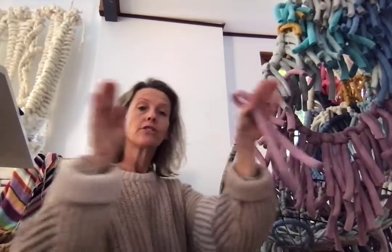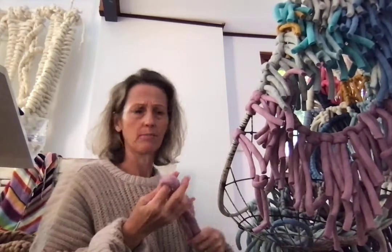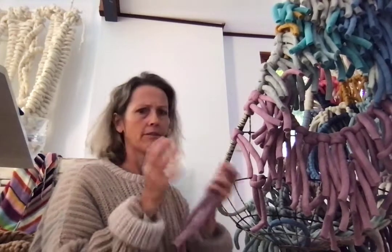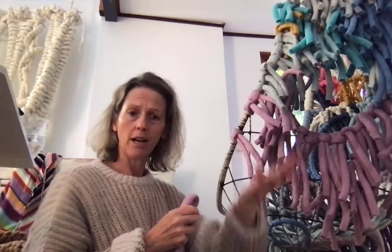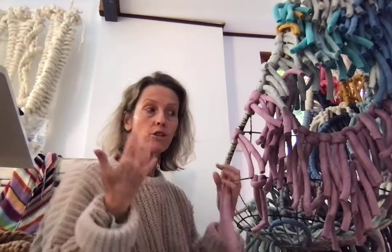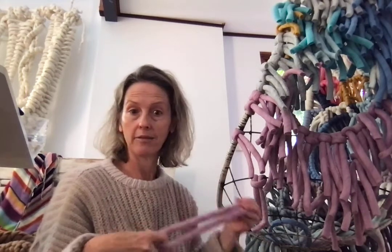I particularly want to show you the inside texture that's created, because I actually prefer the inside to the outside. To some it might look completely bonkers, but I love bonkers — I love things that are a little bit out of the box. I don't care if people think it's ugly; I think it's really beautiful. It's covered in a beautiful natural fiber, and this thing will last forever. I think it's a really lovely way to create a very colorful element in a living space that everyone can enjoy, especially the little people.